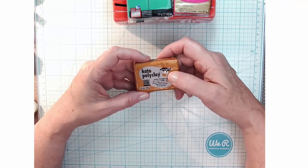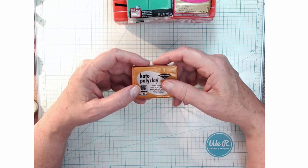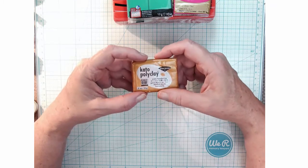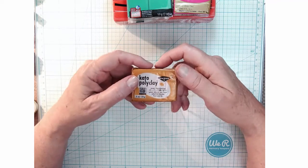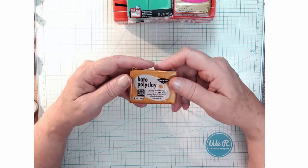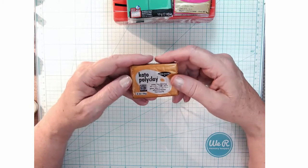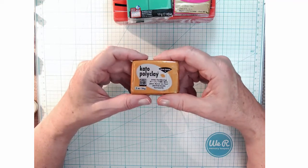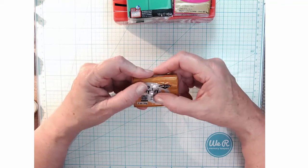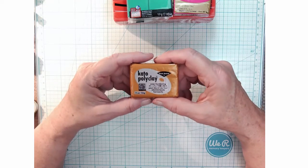Another brand I was introduced to is Cato Poly Clay, made by Van Aken, an American company. Donna Cato, a founding polymer clay artist based in Colorado, worked with Van Aken to develop the recipe blend for Cato Poly Clay — she was one of the first artists who really inspired me to get into polymer clay. I tried Cato clay and find it very, very hard — it's hard to condition, hard to work with. Some people swear by it, but I just don't have the patience for it.